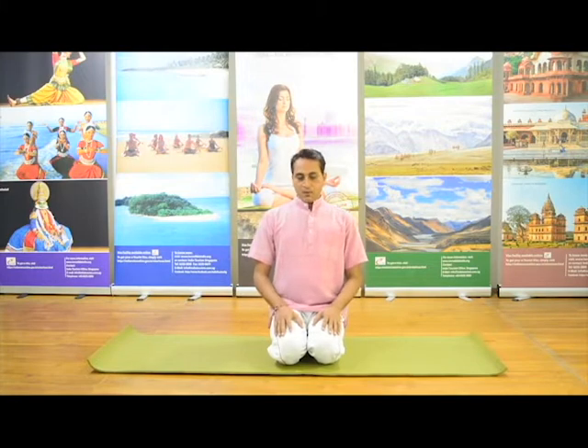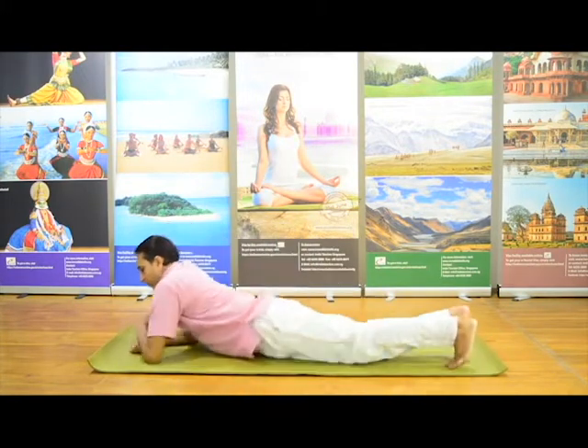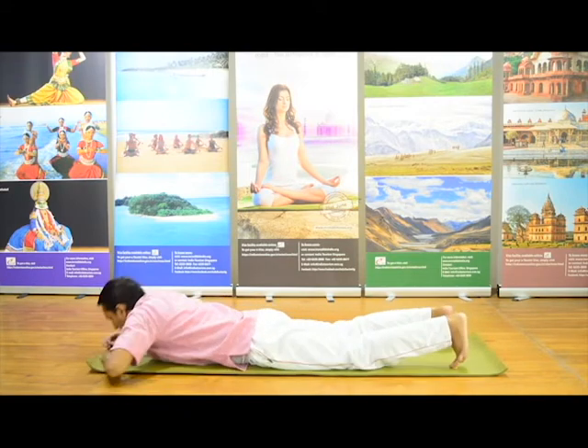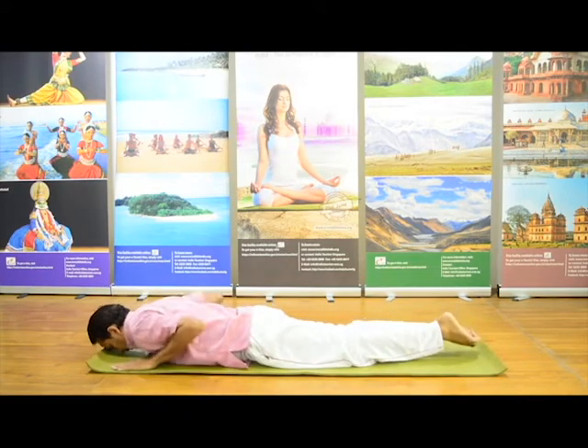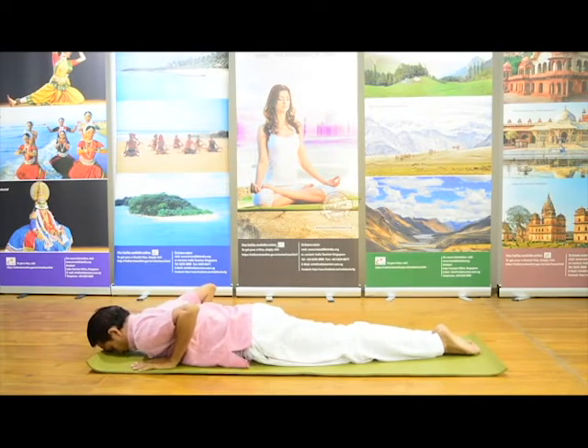Let's start with Bhujangasana, the snake pose or the cobra pose. First, lie down on your stomach. Keep your feet together, both feet together. Both hands just beside your shoulders. Chin on the ground. With awareness of breath.